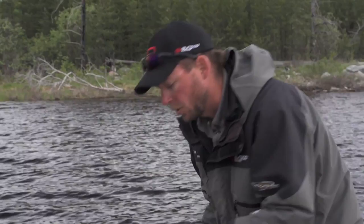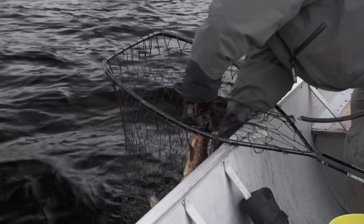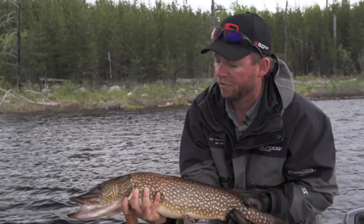What you do is grab them and support them the entire way. You can put your fingers around the pectoral fin, get that photograph.